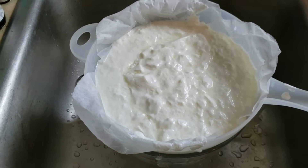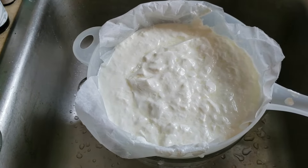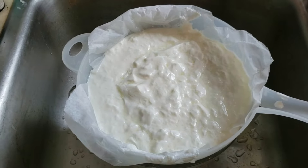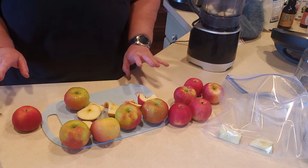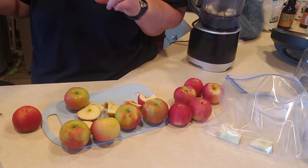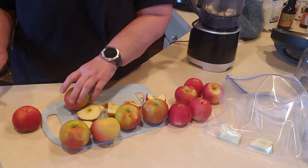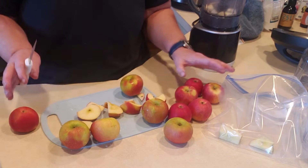Then I'll take some of that whey out, stick it in a jar, and go ahead and make my fermented applesauce. So while my yogurt is straining to get my whey out, I thought I would start the process of my applesauce. I've washed these apples, and I had a couple that had little brown spots on them, so I cut those off and threw them in my compost bucket.